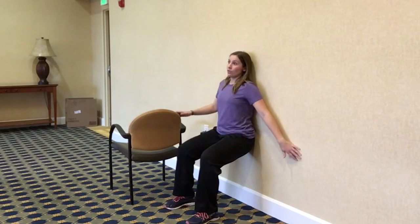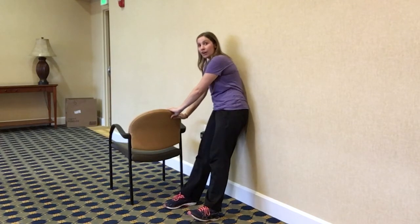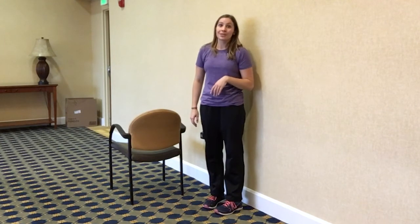Now let's say you get down here and you're like, oh gosh, I don't think I can push back up — that's when you're gonna use your chair to help you get back up. This is a more advanced exercise, so take your time with it. Don't try to go all the way down right away because you might not be able to come back up.